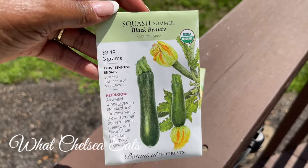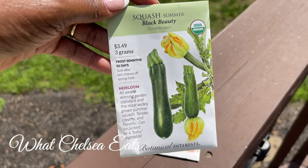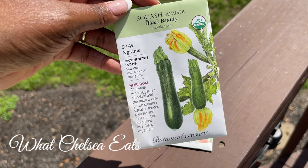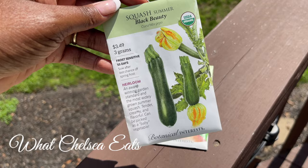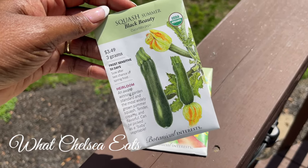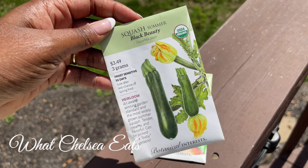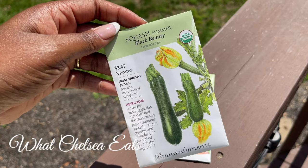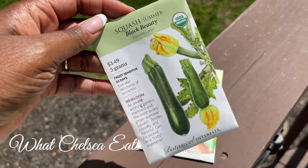Right here is zucchini — they call it summer squash. It's an heirloom variety. I'm very excited to have this available because you can do spiralized zucchini, put it in your juices, put it in your smoothies, saute it. So I'm excited about this one.